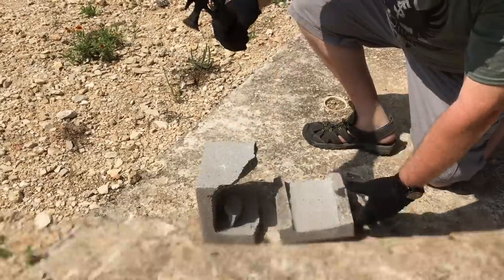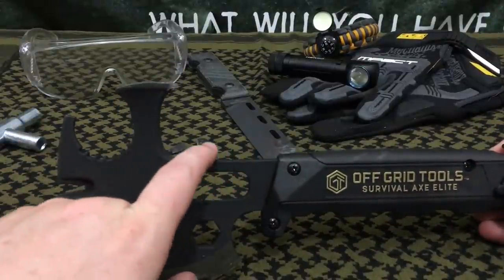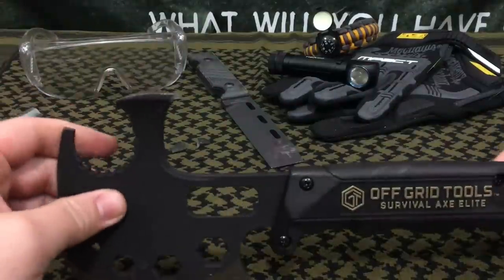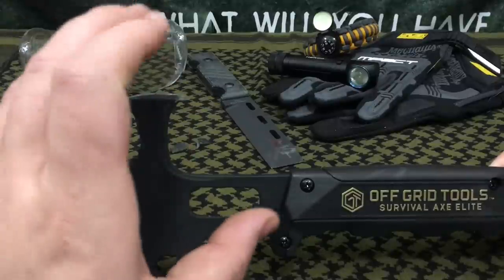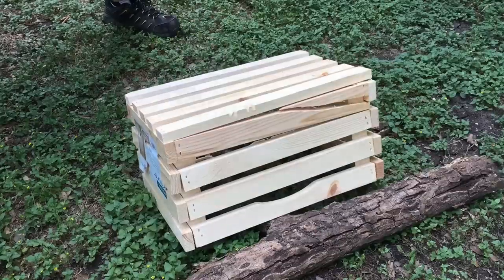I hope if they do a redesign, they make the hammerhead area start a little sooner and make it a little thicker — I'll take the extra weight. The actual claws, instead of making them only about two millimeters thick, should be three or four millimeters thick, much more like an actual real hammer you'd buy from a hardware store.